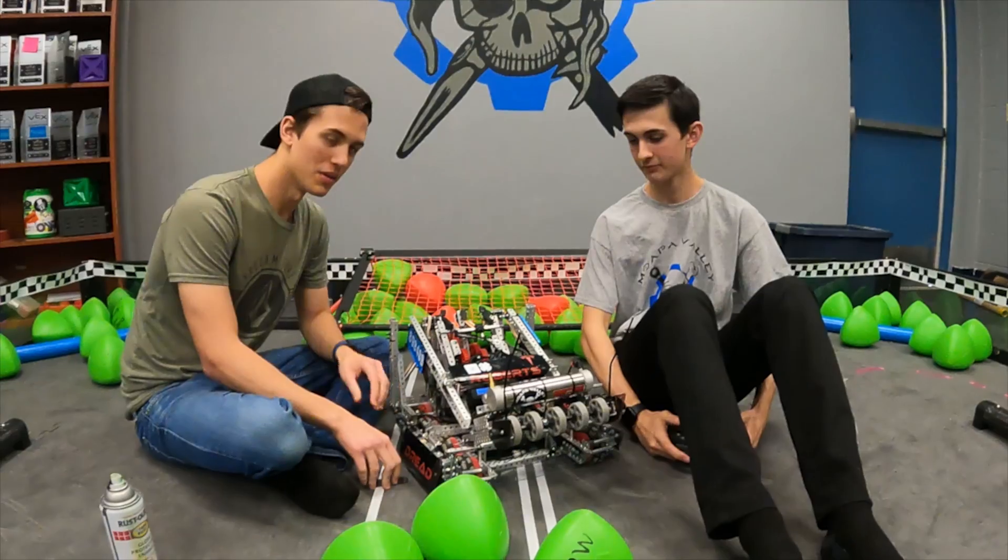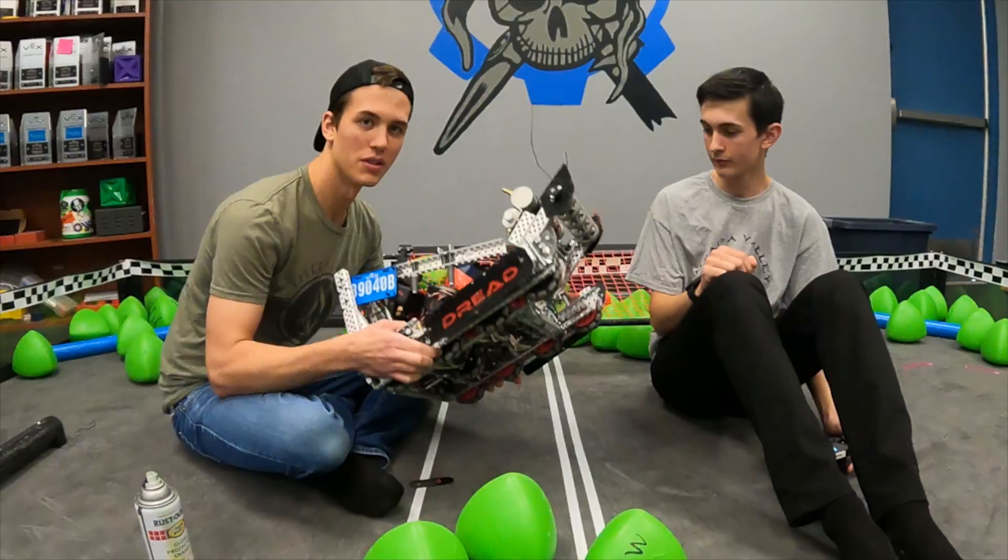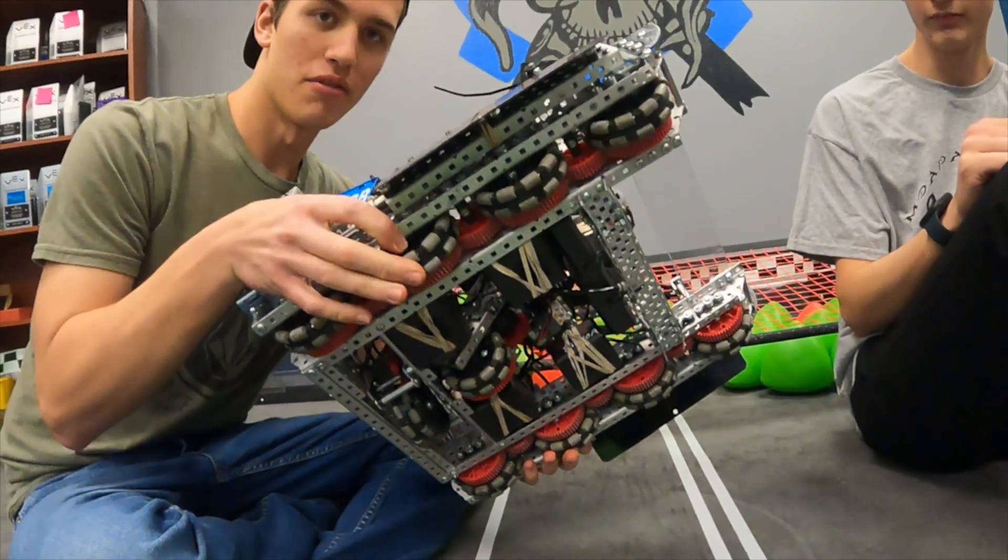For this robot we built basically from the base up. We just had a 360 drive base, didn't really want to change much. It's 360 on 3.25s.